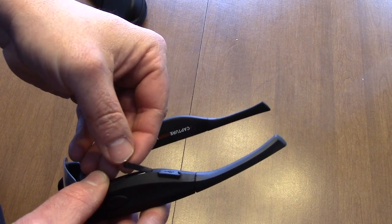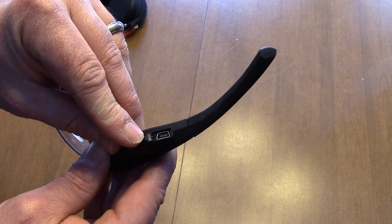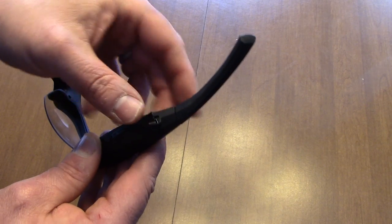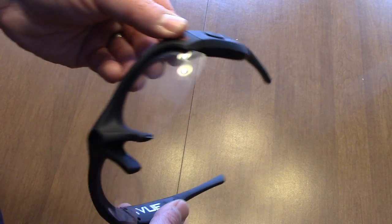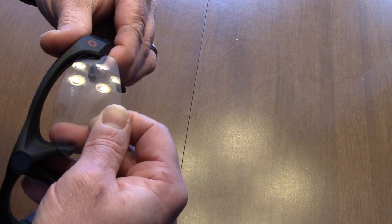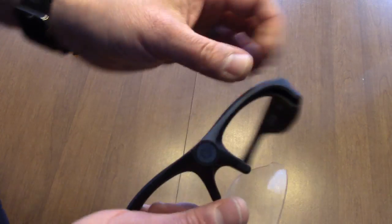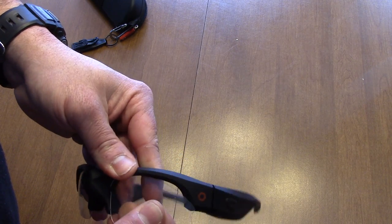You can either put your videos on your computer by popping the card out, or you can use the included power/data cable — which is what I do — and just plug it into the camera and then into the USB port on your computer. It should pull up in your iPhoto or whatever you're using. The lenses do come out so you can swap between the clear or the sunglass lenses without much problem.